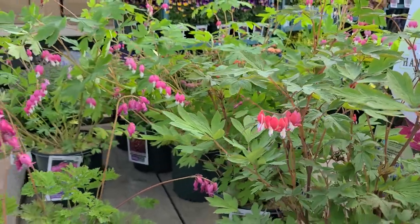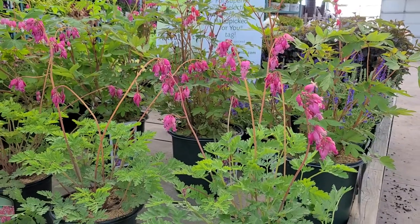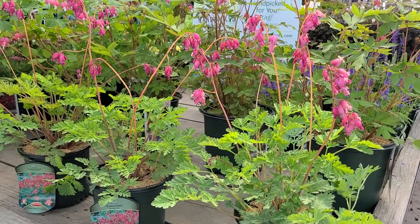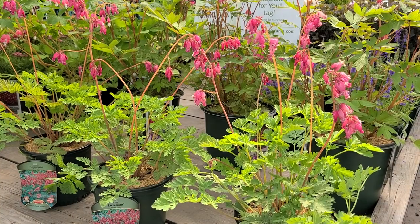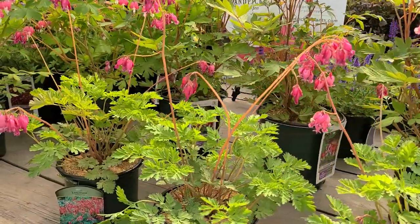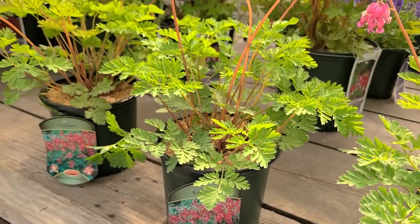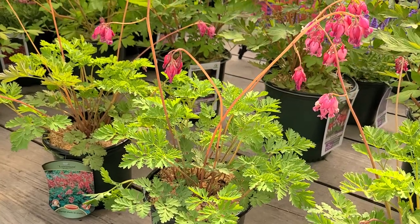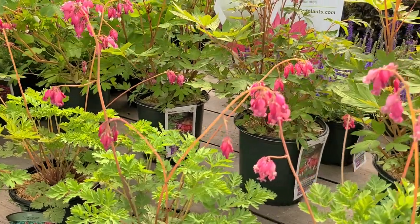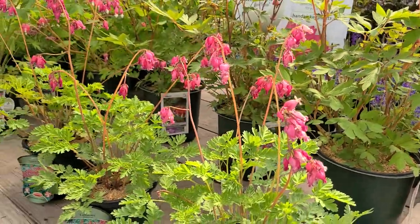Then there are the little beauties known as the compact growing bleeding hearts. What's interesting about these is that they're developed from native species. The first two I showed you came from Japan originally, where the species is native. But this particular one, called Dicentra luxuriant, is thought to be a hybrid between two native species: the fringed bleeding heart that grows on the east coast and the Pacific bleeding heart from the west coast.